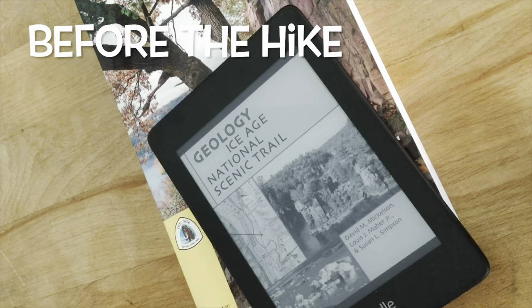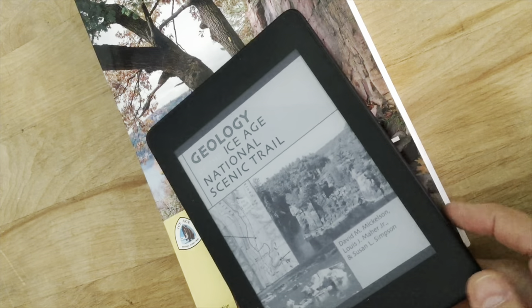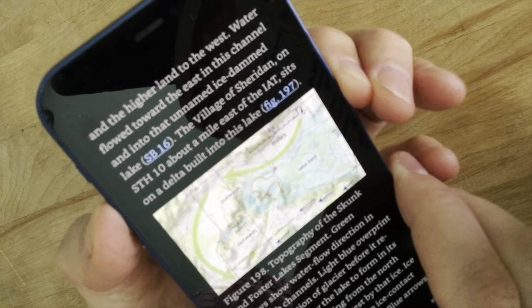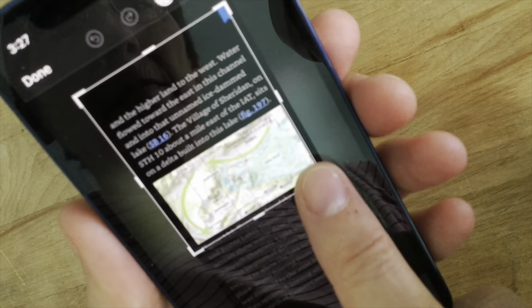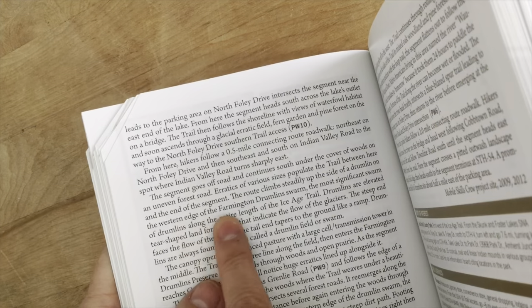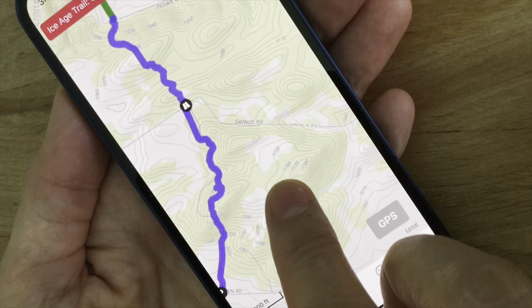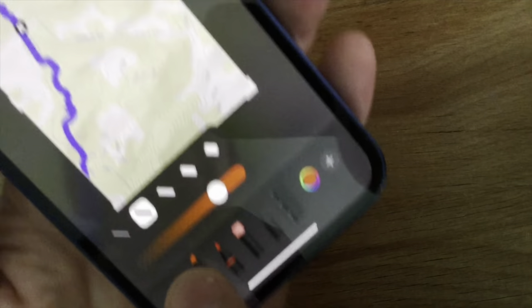For the Ice Age Trail, I look in the guidebook and in a book called The Geology of the Ice Age National Scenic Trail. If I want a diagram from the geology book, I'll use my Kindle app on my iPhone because that way I can get it in full color. The guidebook says the trail goes along the western edge of a drumlin swarm, so I'll grab a screenshot from the Far Out app to show the topography, and then I mark up that image to highlight the drumlins.